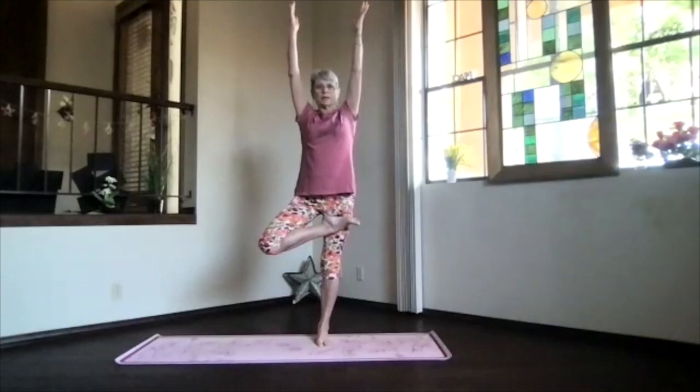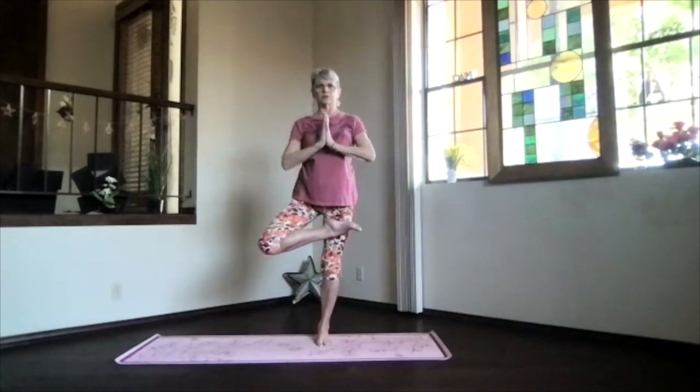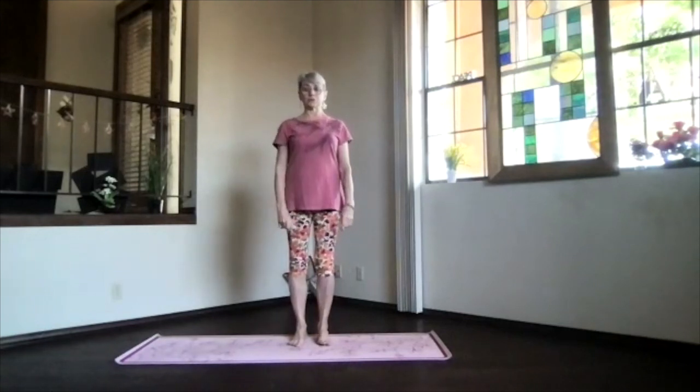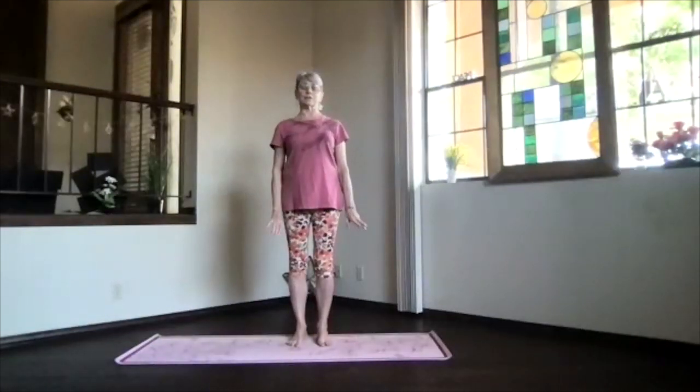Keep breathing, keep relaxing, keep sinking into that foot. If you're stable and willing, you can bring your arms up and reach to the sky — sway in the breeze, remember balance isn't perfect most days. Take a moment and breathe, keep those shoulder blades down, shoulders away from your ears. Bring your hands to your heart, knee to the front, step out and into mountain pose. Breathe and relax, sink down and feel that stability.